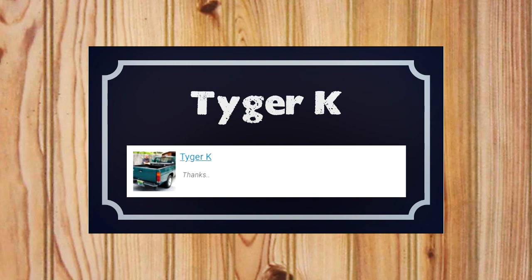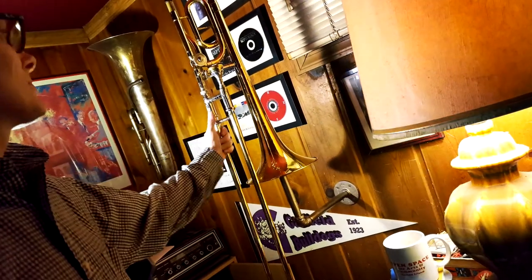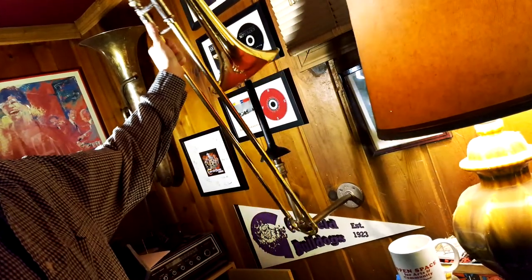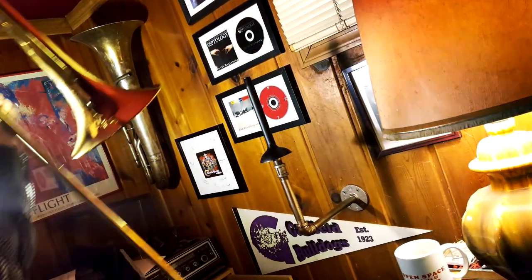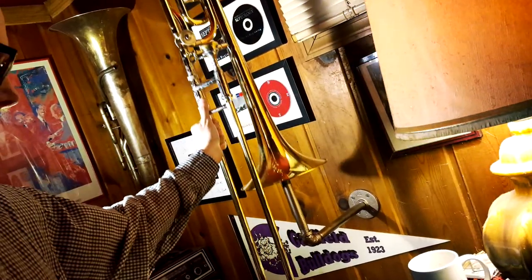Please send your mailing address to feedingmymakermonkey at gmail.com or through a message here on YouTube. This stand was a blast to make, and really a piece of cake. The chestnut metallic paint gave it a really nice vibe, and I'll definitely be using that flexi-dip spray again in the future. It's a great product.